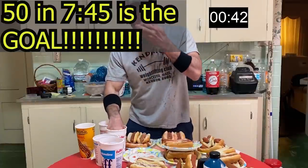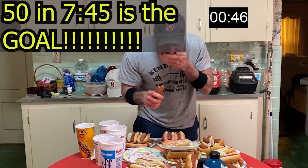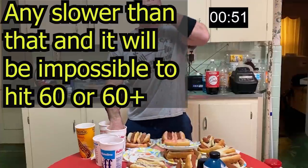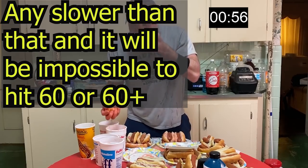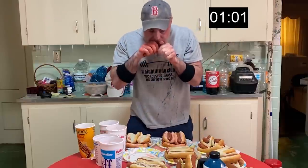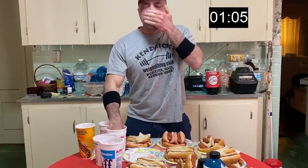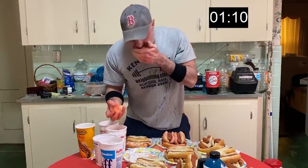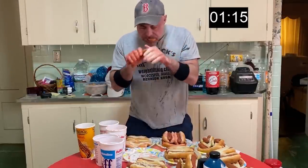I'll tell you right now, I was slow with this practice. I had a good start, but towards the end I wasn't doing very well. My goal is in the first minute to be right around 10 hot dogs and buns. Let's see if I get that. That is number 10 bun right there. Pretty much got the bun in right around a minute, so 10 in the first minute is good. I'd like to get that up to around 11, maybe 12, in the future. But for now it's good — I'm happy with the beginning.